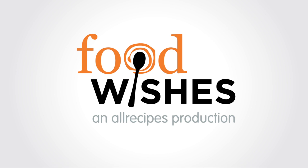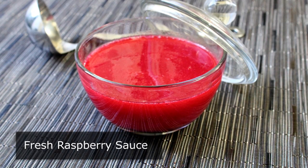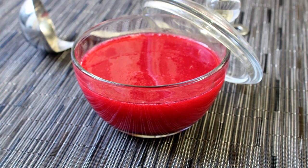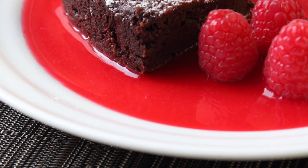Hello, this is Chef John from foodwishes.com with fresh raspberry sauce. That's right, it's pronounced ras-berry, not ras-berry. And you know what a stickler I am for pronouncing things correctly. In fact, I was just discussing that this morning over a cup of espresso.